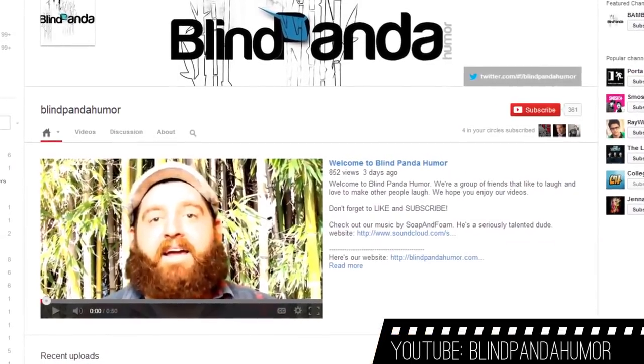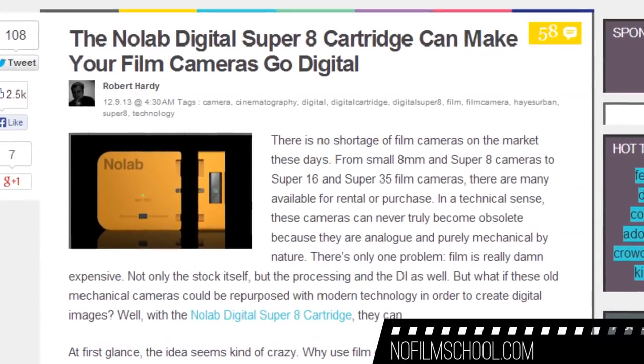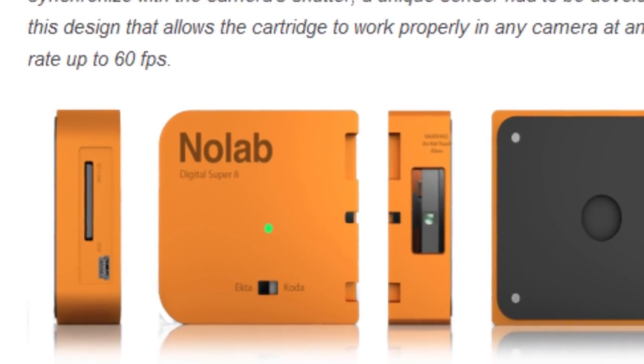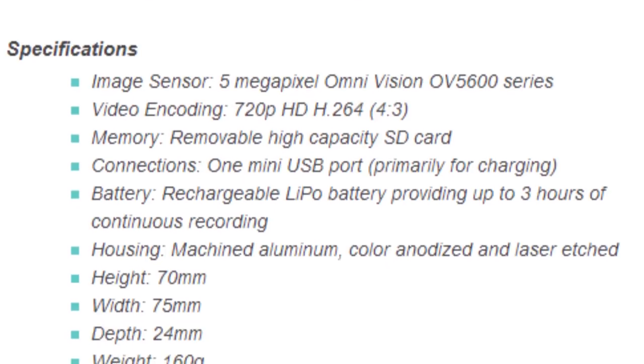In the news this week, word is getting around about a new product in development called the No Lab Digital Super 8 cartridge. Super 8 film has been getting increasingly difficult to get — not impossible, just not as easy as it was 10 or 15 years ago — and Super 8 cameras are pretty cheap. This digital Super 8 cartridge fits in cameras that take the old Kodak 8mm film cartridges. The first version has a 5 megapixel sensor and maxes out at 720p, but the potential is there to extend the life of older film cameras.